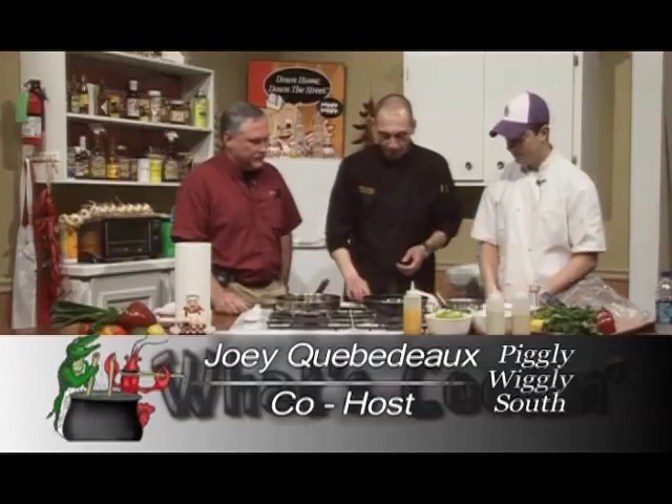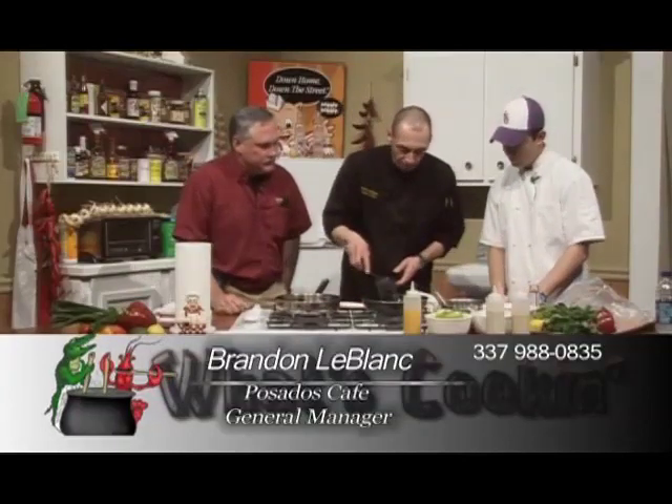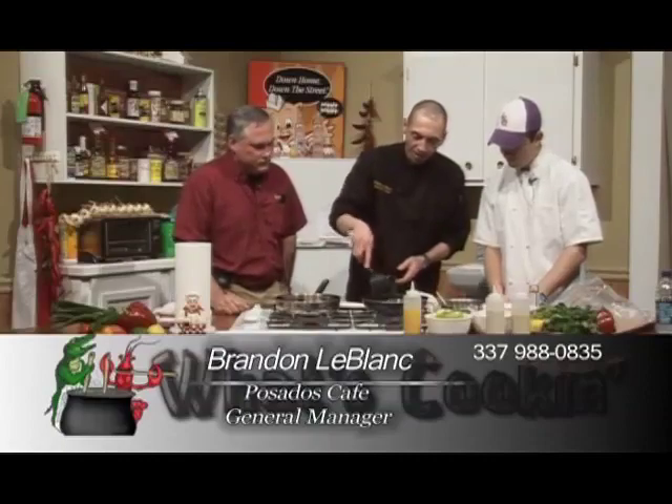This is roasted corn, guys. This is what it looks like. Whenever you get these nice brown kernels, it brings out that earthy flavor in it. It's good sweet corn.